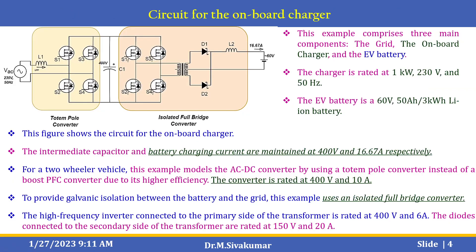Here is the circuit for the on-board charger. It includes a totem pole converter and an isolated full bridge converter. This example comprises three main components: the grid, on-board charger, and EV battery. The charger is rated 1 kW, 230V, and 50 Hz. The EV battery is a 60V, 50Ah, 3 kW lithium-ion battery. The intermediate capacitor and battery charging current are maintained at 400V and 16.67A respectively. For a two-wheeler vehicle, this example models the AC to DC converter using a totem pole converter instead of a boost PFC converter due to its higher efficiency. To provide galvanic isolation between the battery and the grid, this example uses an isolated full bridge converter. The frequency inverter connected to the primary side of the transformer is rated at 400V and 6A, and the diodes connected to the secondary side are rated at 150V and 20A.